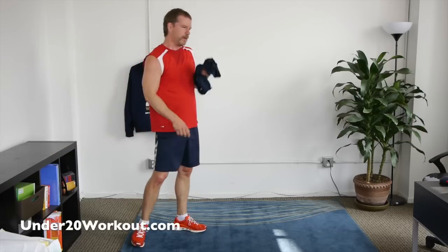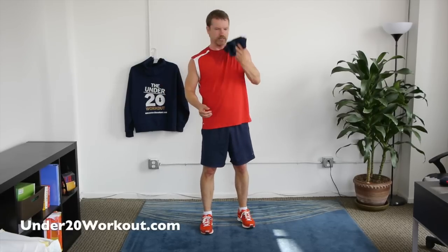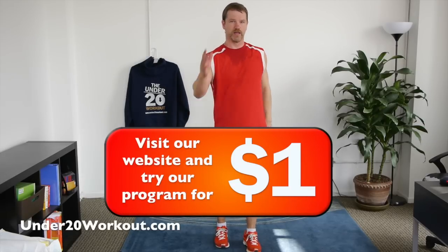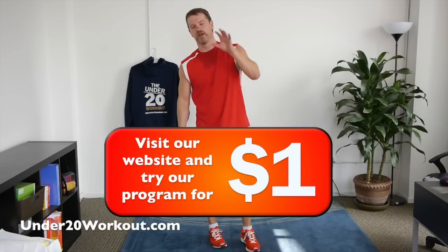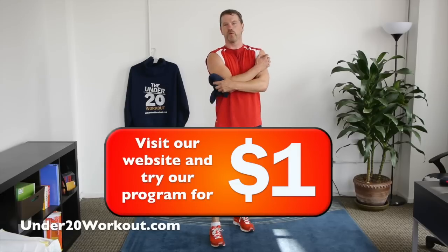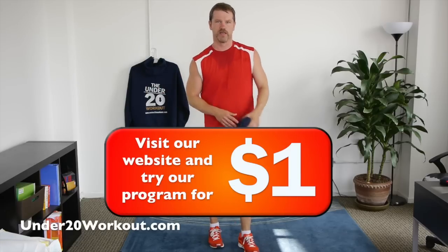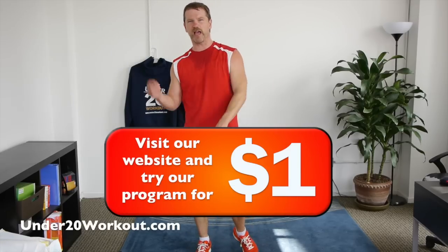Awesome, you guys — check us out at www.under20workout.com. Get a full body workout, get on a plan. You can't do it by yourself — 55% higher chance of being successful if someone's guiding you through workouts. Thanks guys. We've also got a one-dollar trial — one dollar, one week, full access. If you love us after one week, join us. Best way to try anything. Leave a comment!